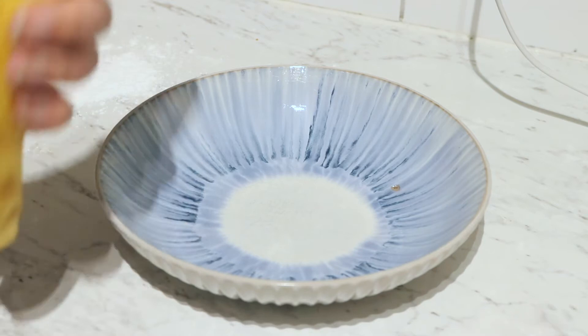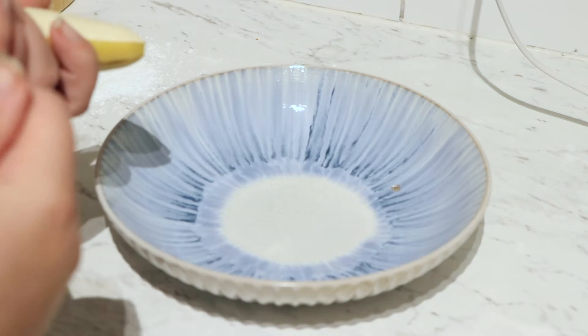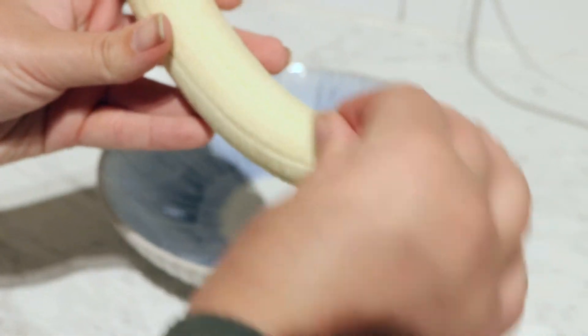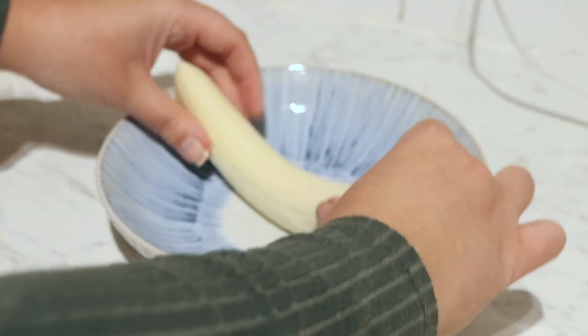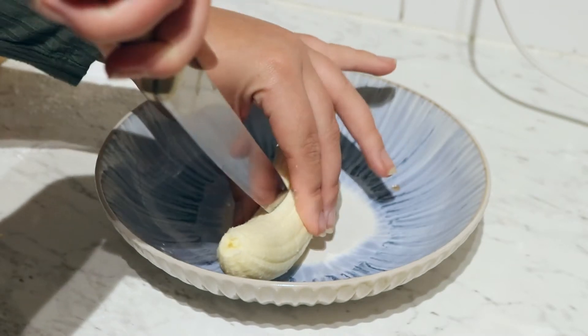I'm gonna open up the banana. I also try to find the longest bananas for this that I could find. Man, even the banana just smells so good. I'm gonna take the knife and cut it lengthways. So we've got our banana.